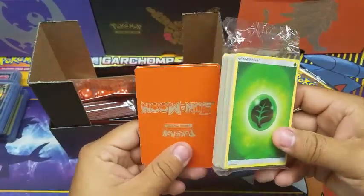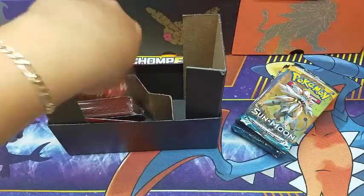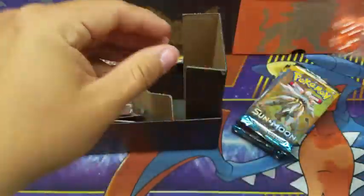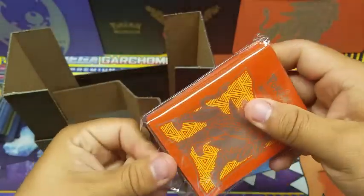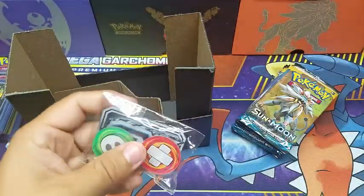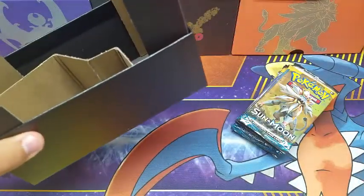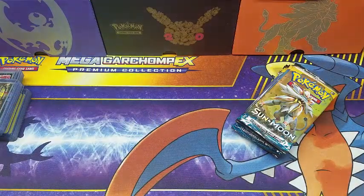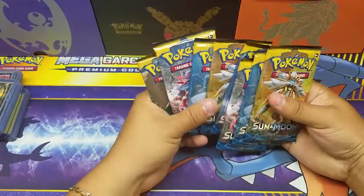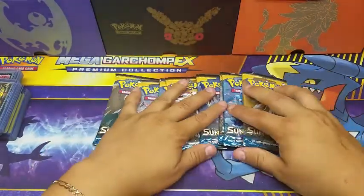It's here, we're done — let's get to opening it. We have the energies, the dice, the code card, and these beautiful sleeves. That's actually the reason I keep buying this box, because I love the sleeves. We also have the GX marker and the poison marker. Let's put the existing Sun and Moon box to the side and get to opening this one. Hopefully we'll make some of the money back — no, let's just have fun and enjoy this opening.